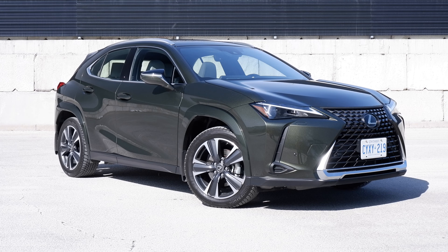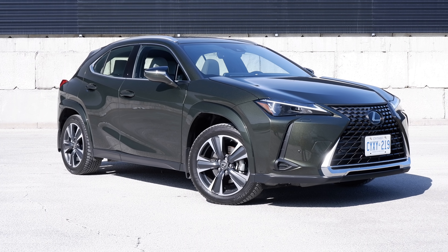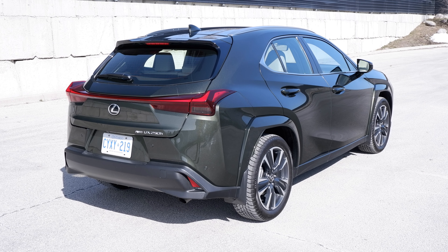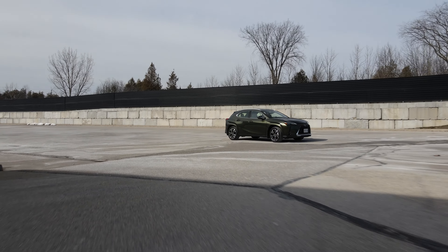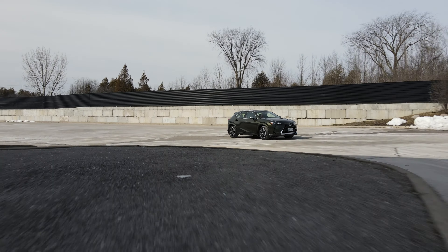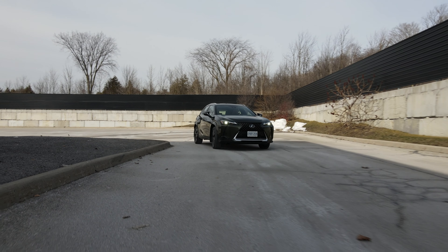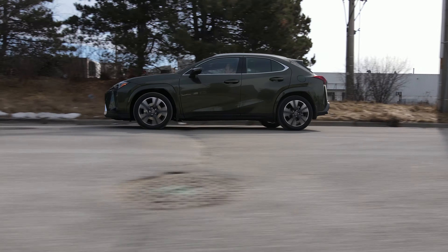This is the 2024 Lexus UX 250h, and it is effectively the smallest crossover you can buy from Lexus in North America. Other markets like Europe get an even smaller one, the LBX, but we don't have it here. The UX is now only available in a hybrid, which is the 250h. Soon it will be replaced by the 2025 UX 300h, which will have a bit more power.